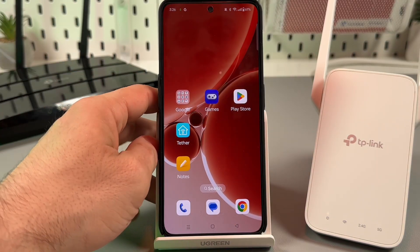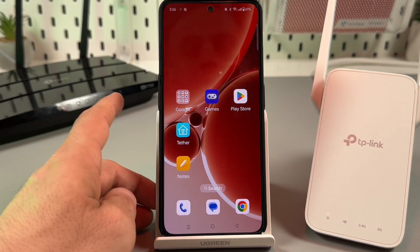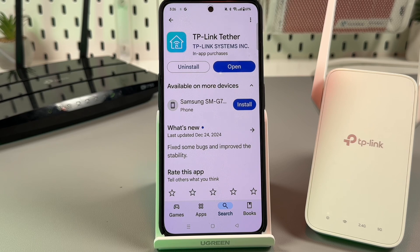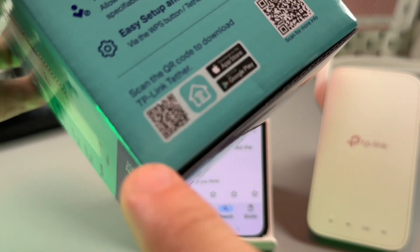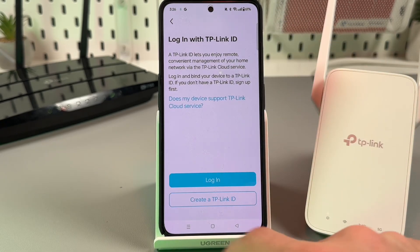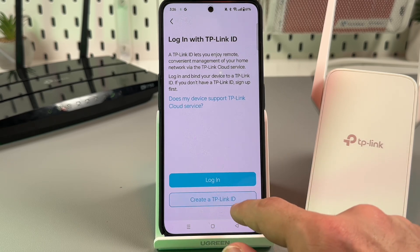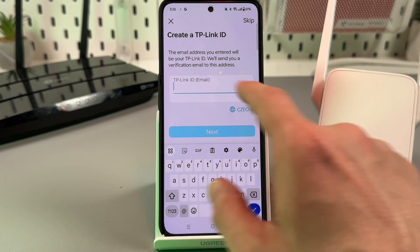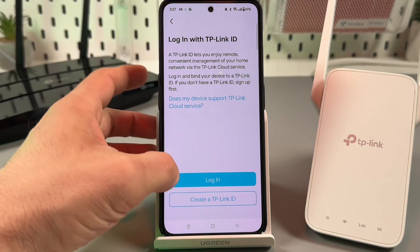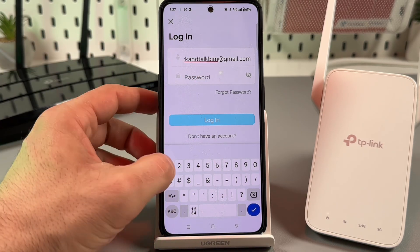The next method is my favorite — connection with a smartphone. It's super simple and gives you full control over your extender in your pocket. You need to get the Tether application by TP-Link. Go to the Play Store or App Store, or scan the small QR code on the box. Open the application and log in or create a TP-Link ID if you don't have one. Creating an account is simple — enter your email, create a password, and confirm your email by clicking the link in the email.